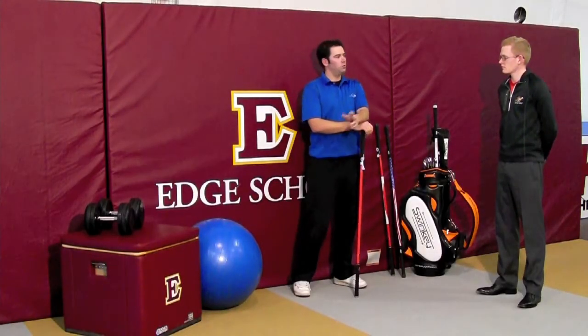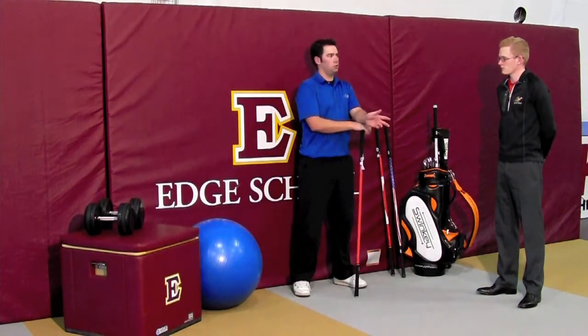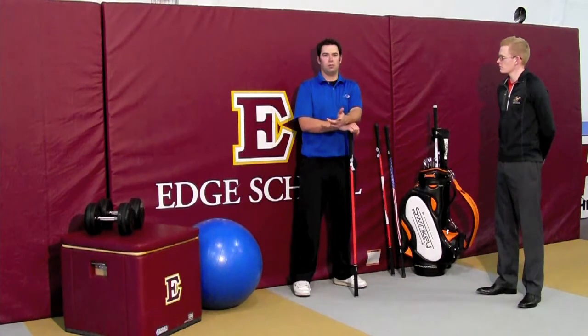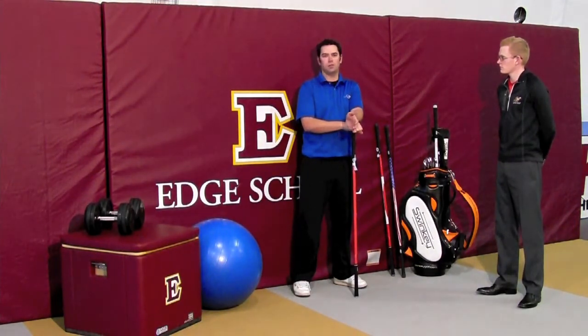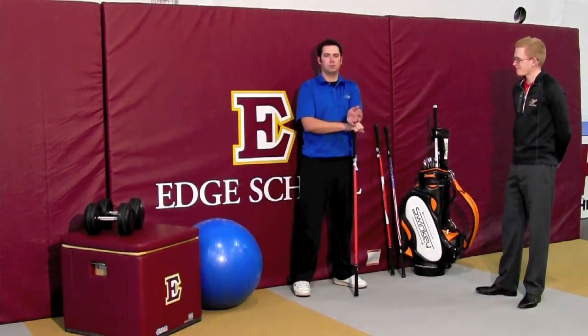Hey guys, Todd here with Swinkie Golf. I'm with Brad Watson from the Ducat Performance Center and he's going to show us how to do a lunge and twist. This is an exercise I've done many times on the range with my Swinkie, but I didn't really know how to do it properly. So Brad's going to show us how to execute this exercise correctly.